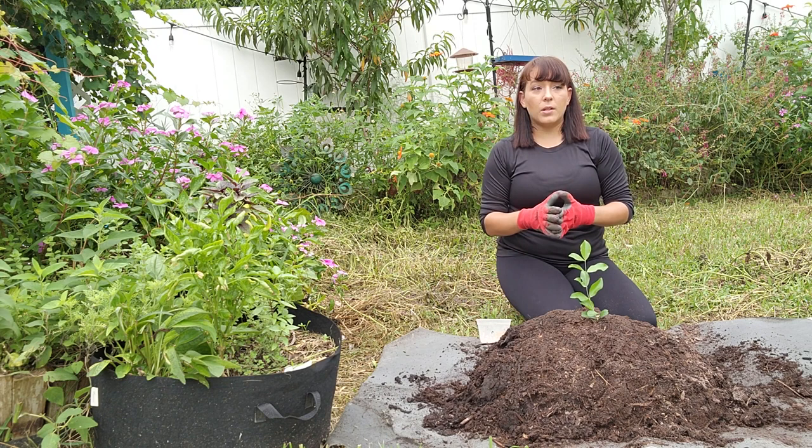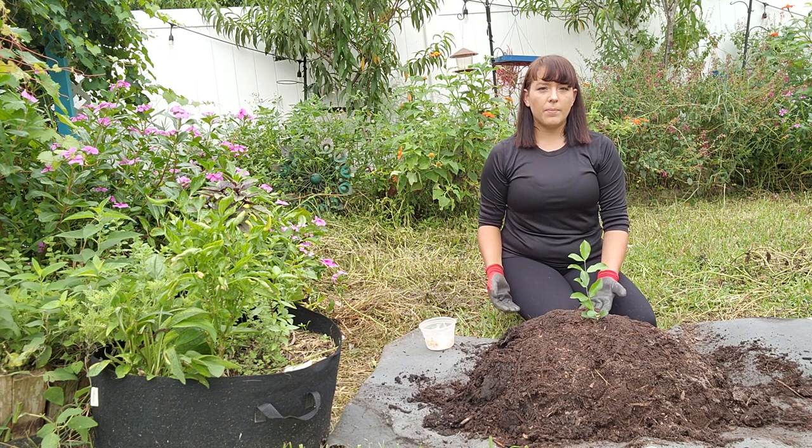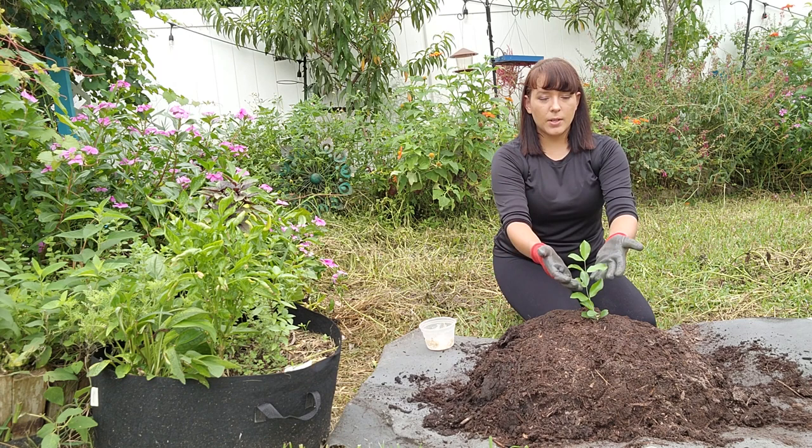Just to give you an idea, the Barbados cherry tree grows pretty fast compared to other fruit trees you can plant in your garden. A Barbados cherry tree of this small size will probably take around two years in ideal conditions to start producing for you. Okay, so you've planted the tree and now it's growing in your garden — here are some things to keep in mind to take care of that tree.